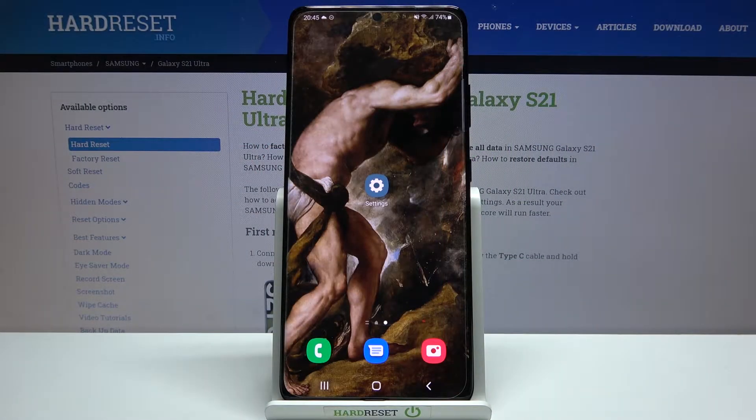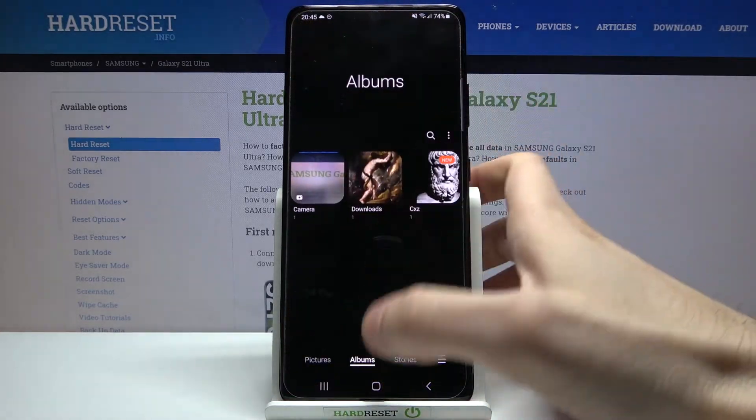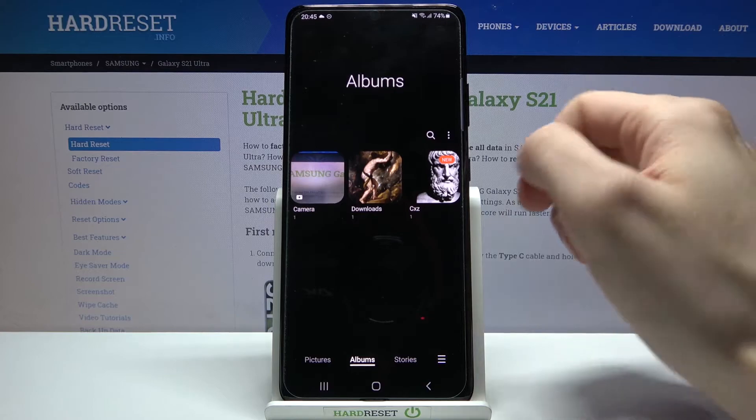Here I have Samsung Galaxy S21 Ultra and today I'm going to show you how to hide albums on this device. If you want to hide an album, you will first have to open the gallery, then enter the albums section.